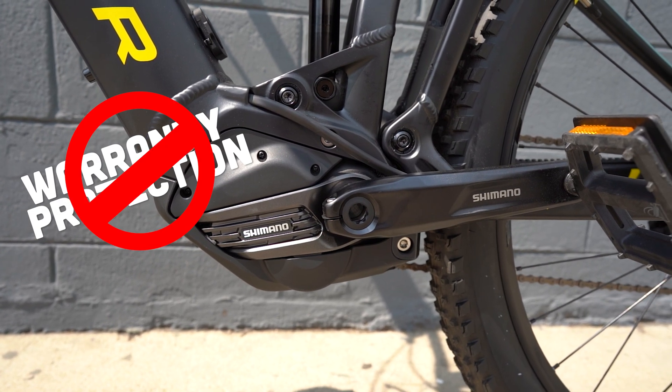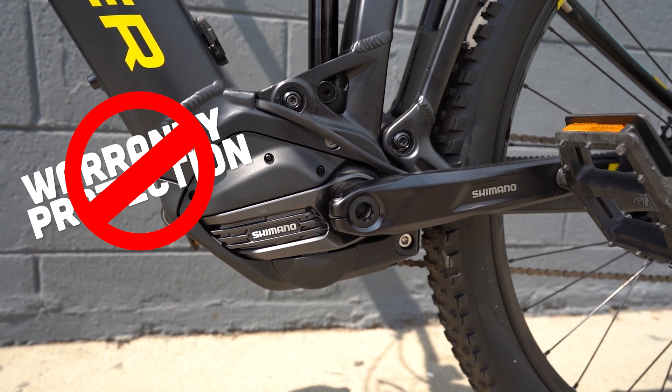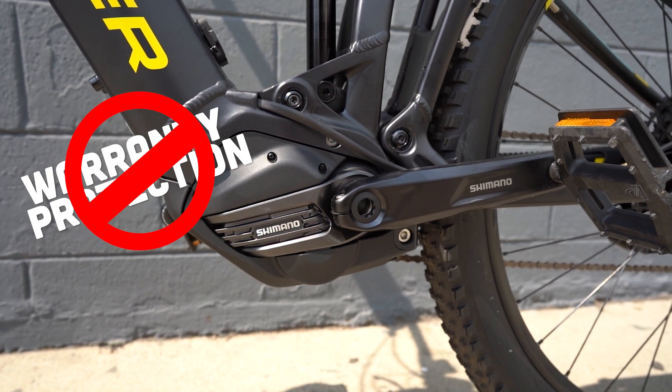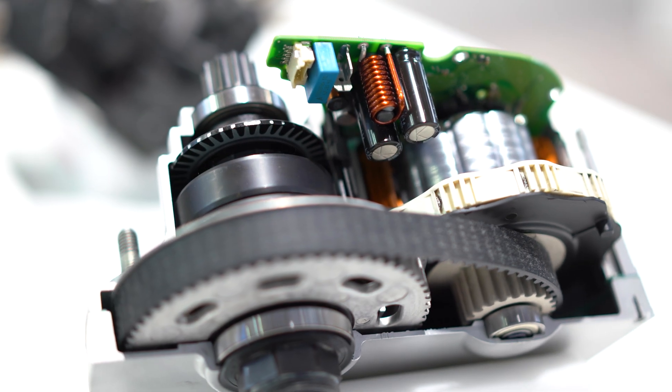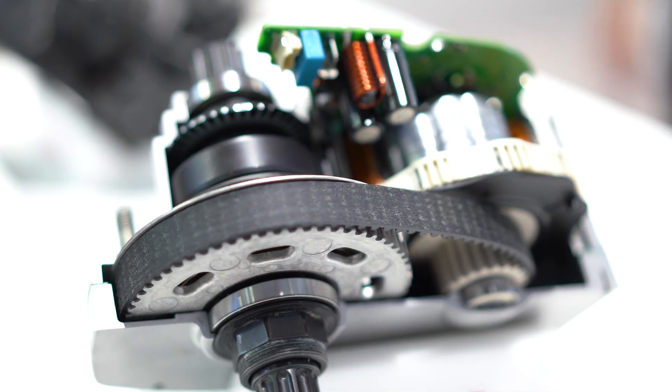First and foremost, you're going to immediately void the warranty of that drive unit. There are a number of reasons for this, but the main reason is that the internal hardware is not designed to operate under such high torque and such high wattages. The speed limiter is designed to keep that drive unit working at a safe level.